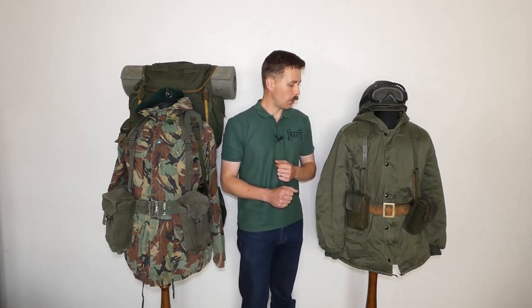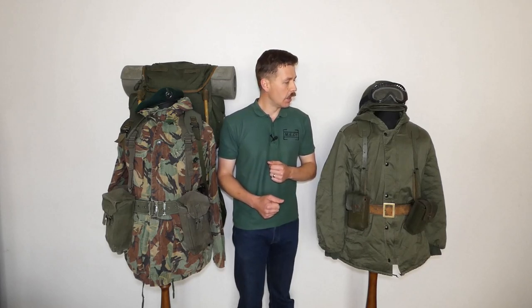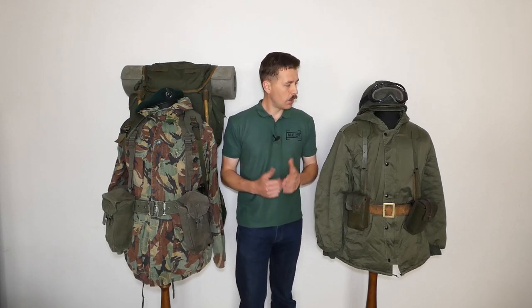The iconic outer garment on the Argentine mannequin is the Dubon parka, or a development of the Dubon parka. This particular example is Israeli — it's not absolutely 100% accurate, it's missing one arm pocket — but otherwise it's very representative of the outer garments worn in the Falklands by Argentine forces. The majority worn in the Falklands were of Argentine manufacture. This is a heavy padded outer garment, whereas the British smock is a thin windproof outer garment to be worn over insulating layers.